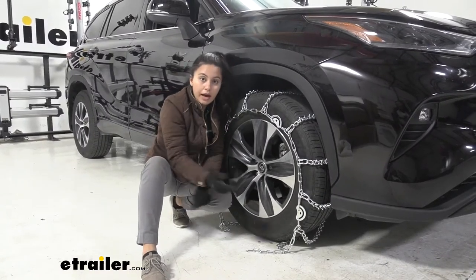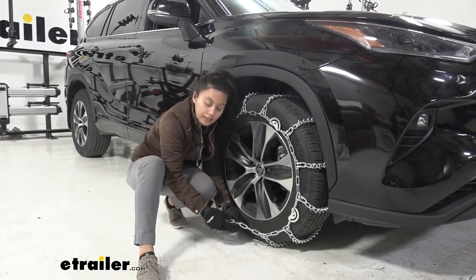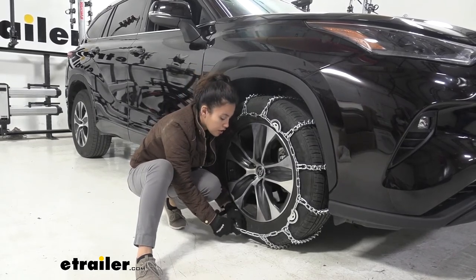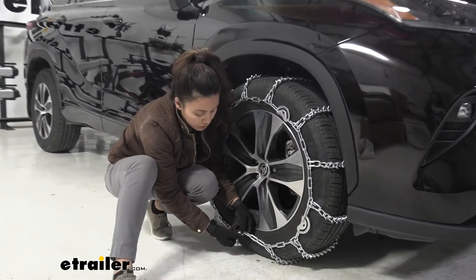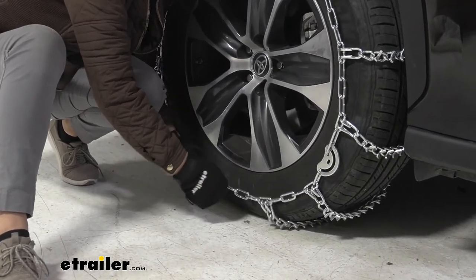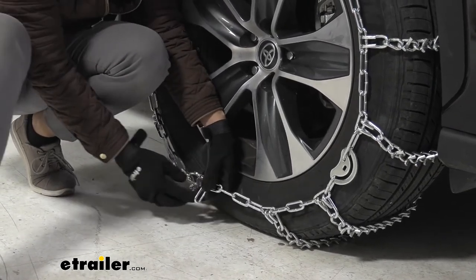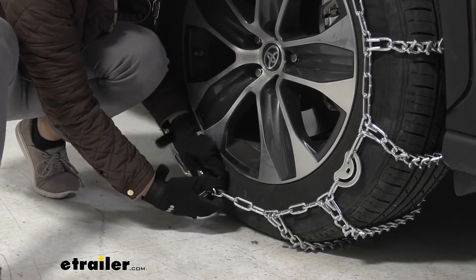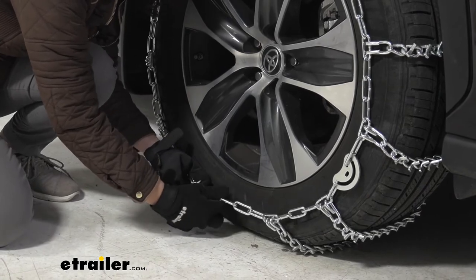Once you have the links in the back connected, you can then connect the front ends. On the back I have the hook connected to the second link, and I'll do the same for the front end because that's the best fit for this tire size. Get your hook and put it through the back of your link, bring it through so that it rotates backwards, and then attach it to the securing hook right behind it. Get that through enough that you can bring it over.